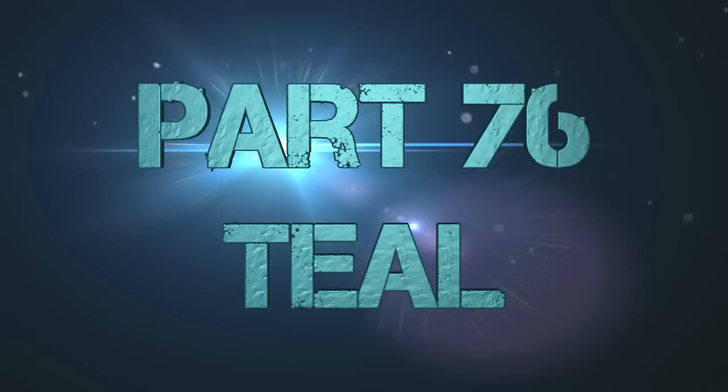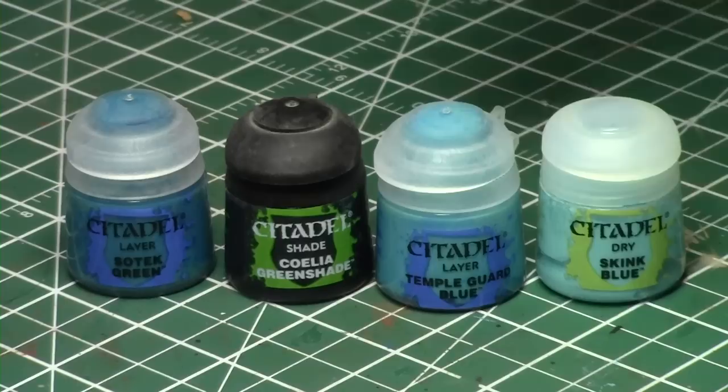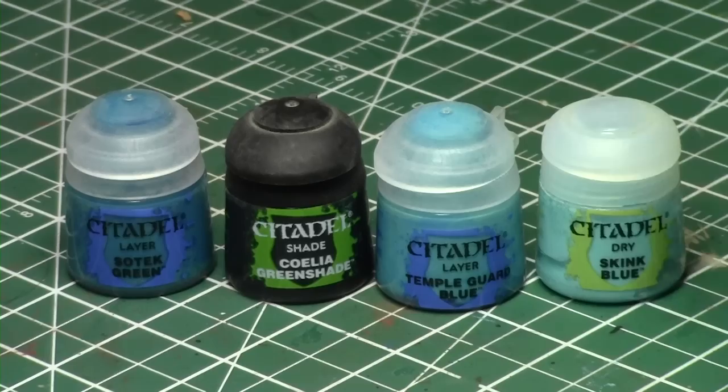This is once again teal, but teal in a pristine, clean fashion. As I did the previous video on how to do it older and dirtier, I got a question from a viewer asking me how to do the same thing but a much more clean version with some heavy shading.